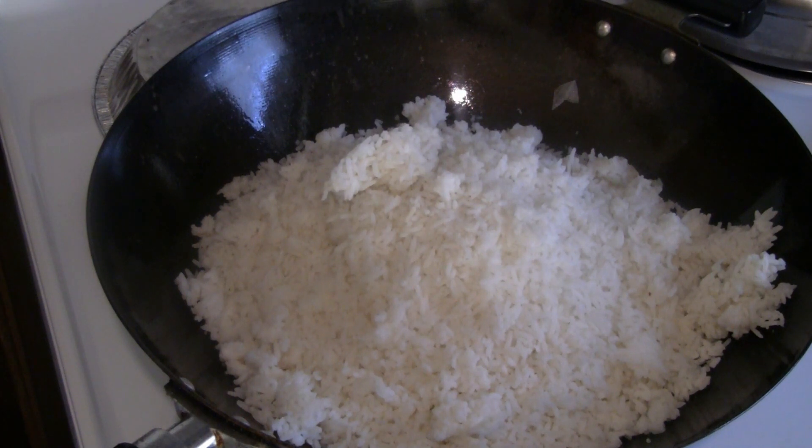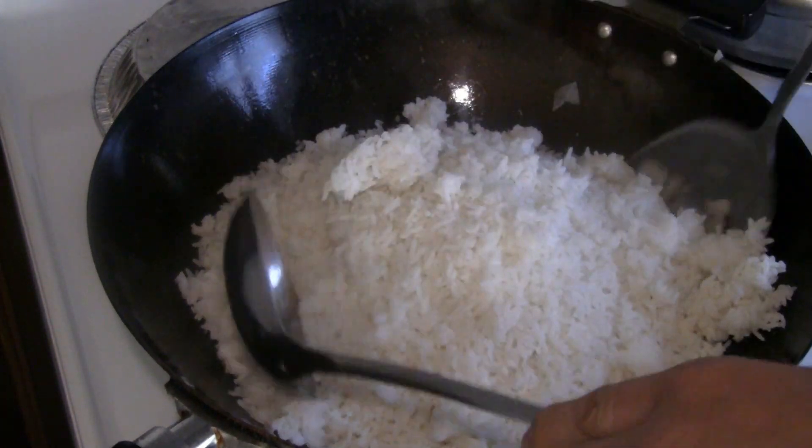I've got the heat on high right now. You want to get a good sear on the rice as well.